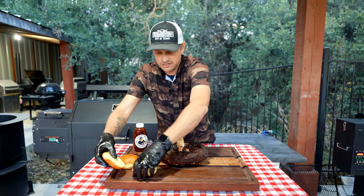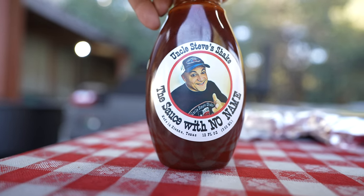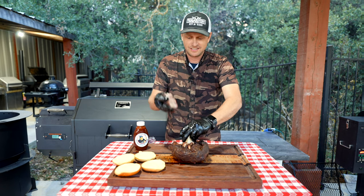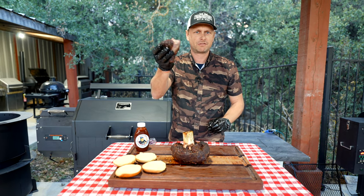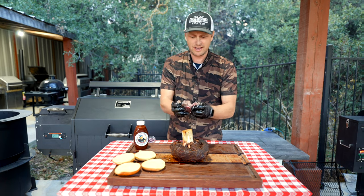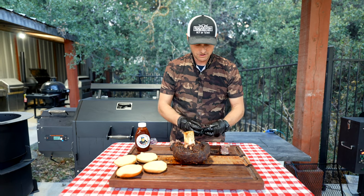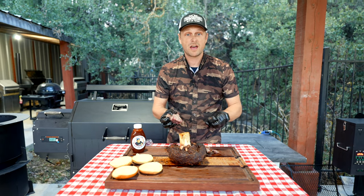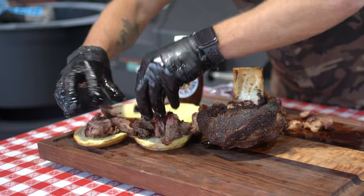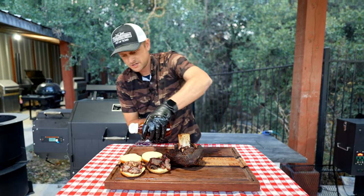I've got some brioche buns right here and we've got everyone's favorite — Uncle Steve — he has a barbecue sauce called The Sauce With No Name. We're just going to rip in here, literally just rip a chunk off. The smell on this thing is just amazing. We're just going to shred it apart for our burger — no knives needed on this one, that's for sure. Meat down, and now I'm going to take Uncle Steve and drizzle this on top.